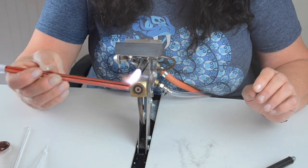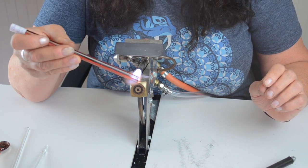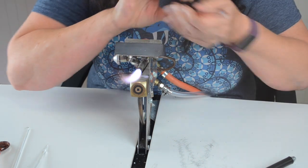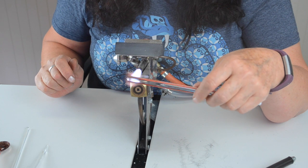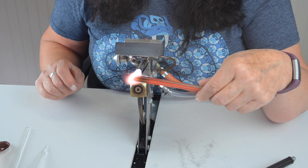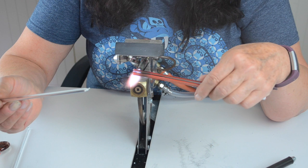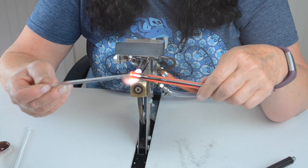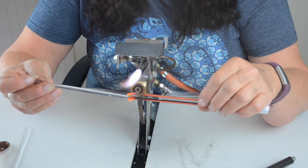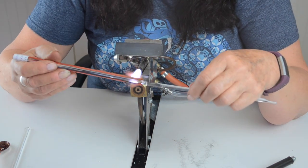I'm going to start with the glass — pop that in, turn it backwards and forwards. It's quite a nice glass because it doesn't tend to spit everywhere. Then I've got a clear glass punty, just heat the end, heat the end of the punty, and pop that on there. Then I'm going to turn it around and just heat a bit further up the rod.